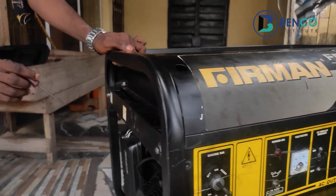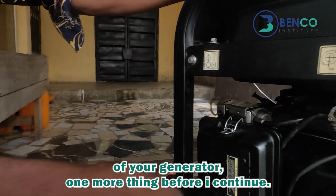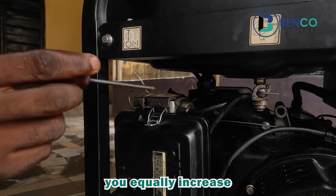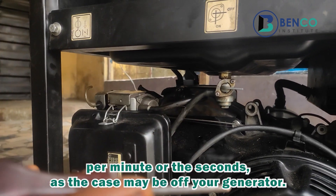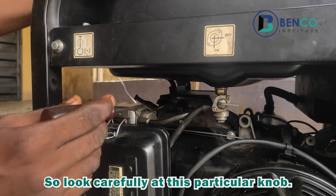Before I continue, note that if you increase the voltage of your generator, you equally increase the speed of your generator — by speed I mean the revolutions per minute of your generator. So look carefully at this particular knob.